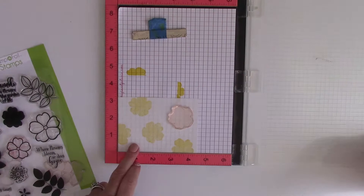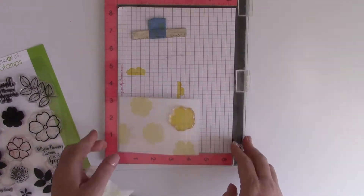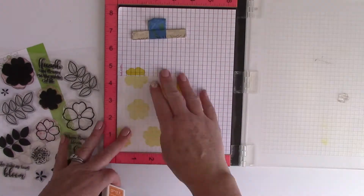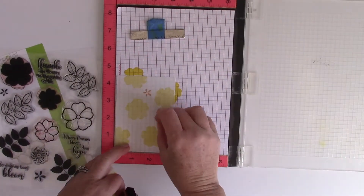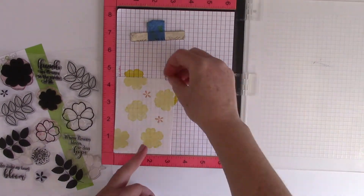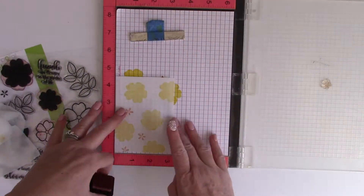I'm creating a very organic-looking background to make my own pattern paper. Once I have the yellow stamped down, I'm going to take one of the smaller flowers and stamp it with sweet mango. The ink I'm using is also Gina K for ThermaWeb, and I really love the way the colors complement each other and work together.